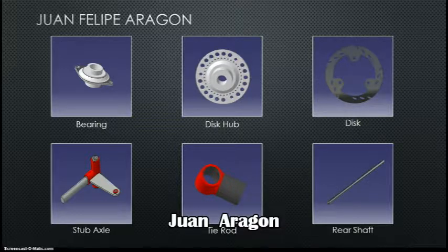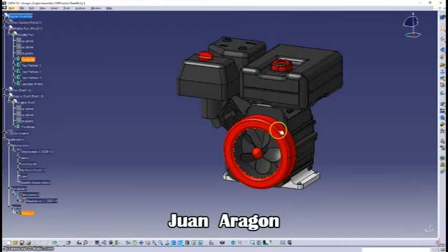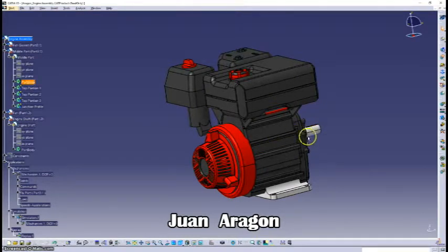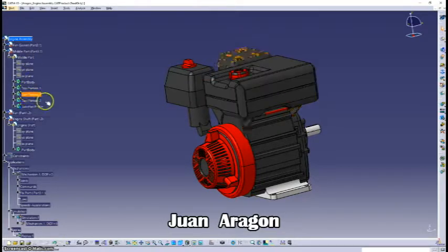Now I am going to show you my hardest part. Here we have the engine. Instead of making it a single part, I divided it into several parts. So here we have the fan gasket, the middle part which is the engine itself. Then we have the engine shaft. The engine was divided into single parts.